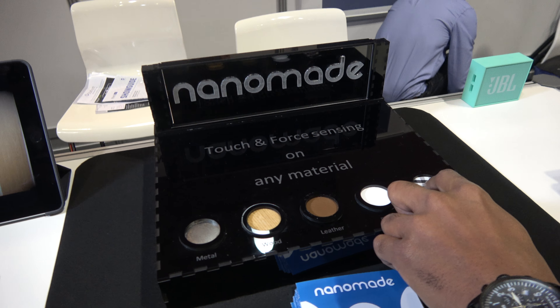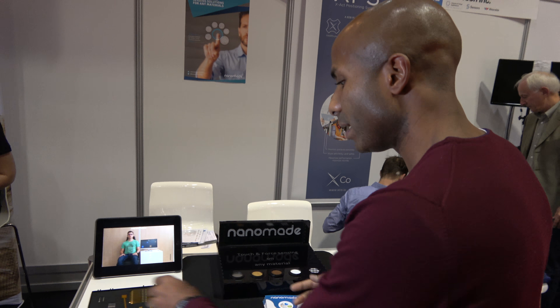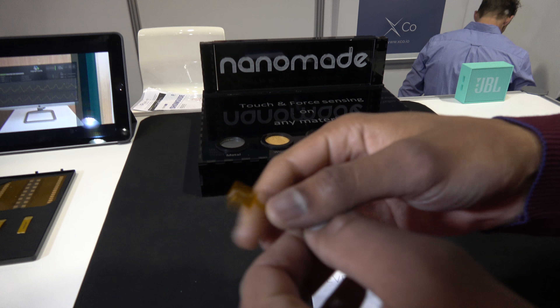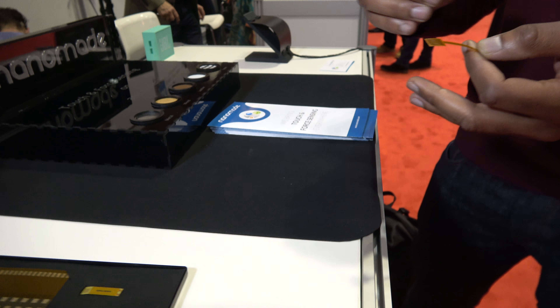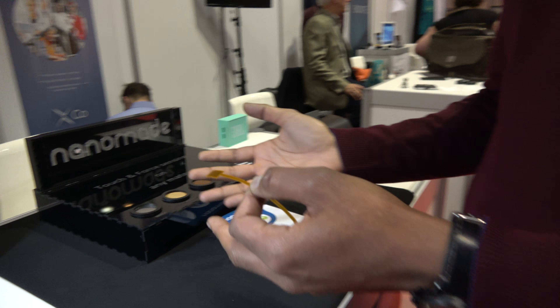Any material? Virtually any materials. Here you have an example where we turn this metal right here into a touch force interface. So depending on the pressure, you can modulate the intensity. Here you have wood, leather, plastic, and then fabric.